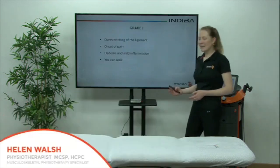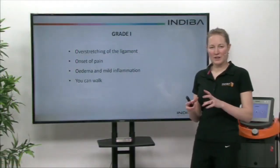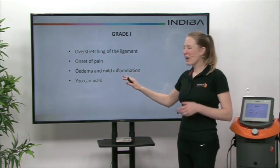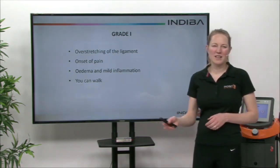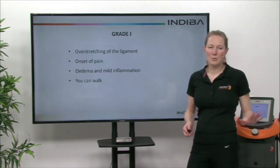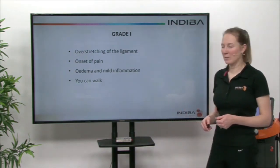There are three grades to a sprain. Grade one would be where you overstretch the ligament of the joint. There's an onset of pain, very mild oedema and swelling, but you can walk — so if this was an ankle you'd still be able to walk on it. It would probably niggle for a couple of days. There'd be no bruising — just a very minor overstretching of the ligament and that joint.